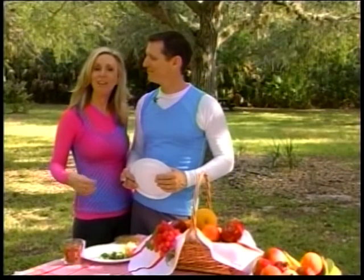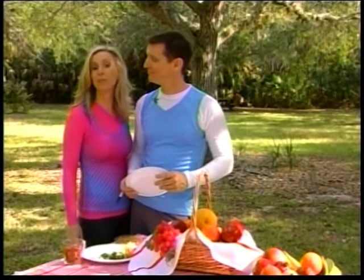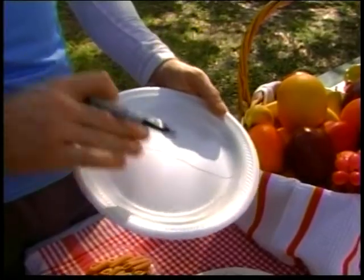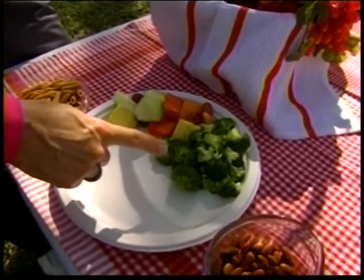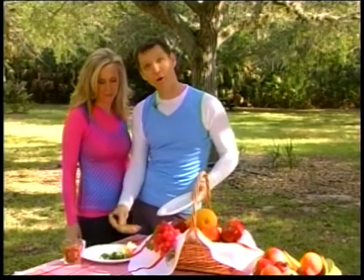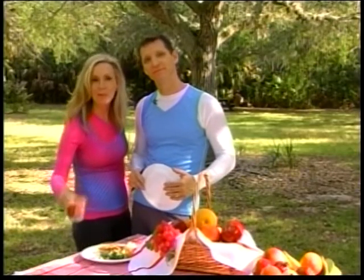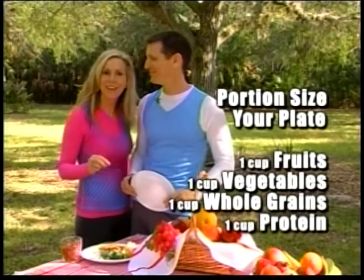A key to living a healthier life is not overeating, and you can do that by controlling your portion sizes. Start with the size of your plate — it only needs to be about eight inches around, not 10, 12, or 14. Research has proven that most people will eat as much food as you place in front of them, so use a realistic size plate. Divide your plate in half — half should be all fruits and vegetables, about two cups. Then divide the other half into two quarters: one quarter whole grains and the other quarter protein, such as fish, skinless chicken, or beans. Our nutrition tip: portion size your plate.